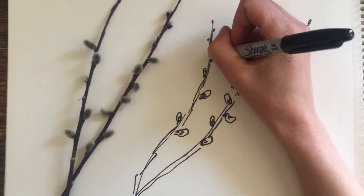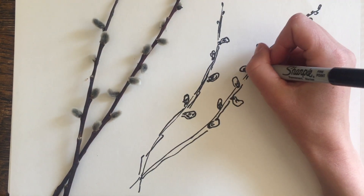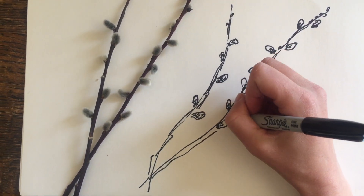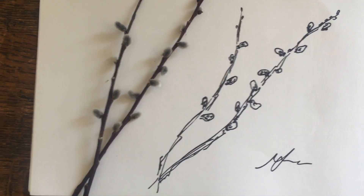Now it's your turn to try! Go outside, choose your own plant — you can try drawing it inside or outside. We would love to see your drawings, so you should email them to us at info@ontarionature.org. I hope you learn a lot about the plants that you found, and if you want to know more about the plants and animals in Ontario, visit us at ontarionature.org.